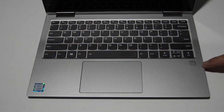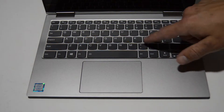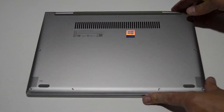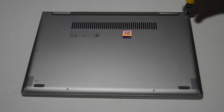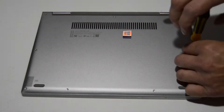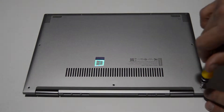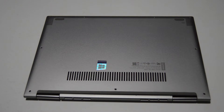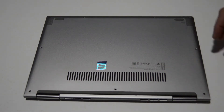We're going to take apart the insides — RAM, whatever else is inside there — and leave the palm rest as a complete unit with the touchpad and the keyboard. To get started, we're just going to flip the laptop over and remove all of those little Torx screws.